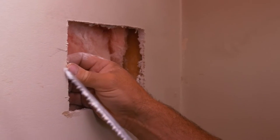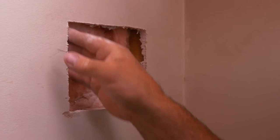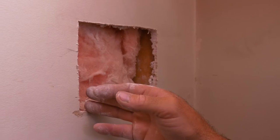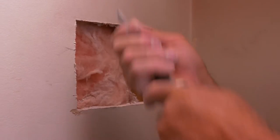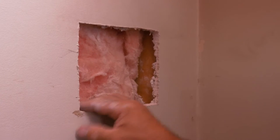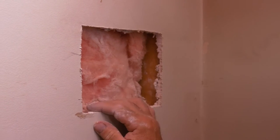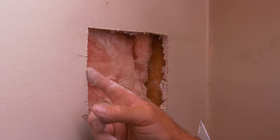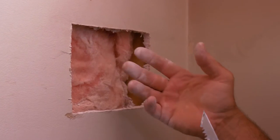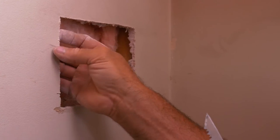With this jab saw, you could also use a utility knife with a razor to do this, but it's a little more difficult and requires many passes in the same spot. I like using a jab saw — get a nice sharp one. Once they get old and dull, just get rid of it and get a new one. That way it cuts the paper nice and clean and doesn't delaminate the paper from the gypsum inside.